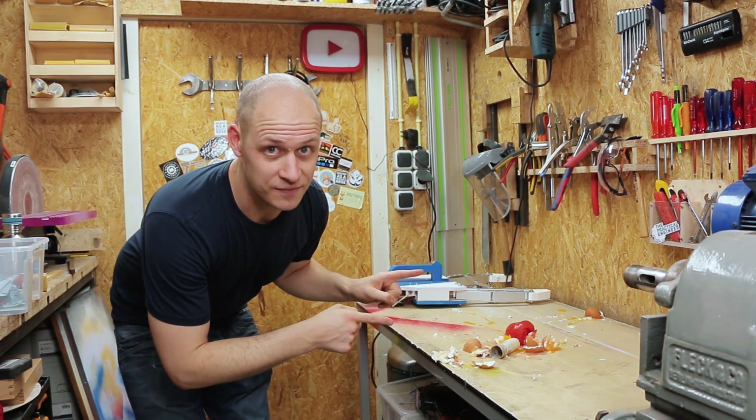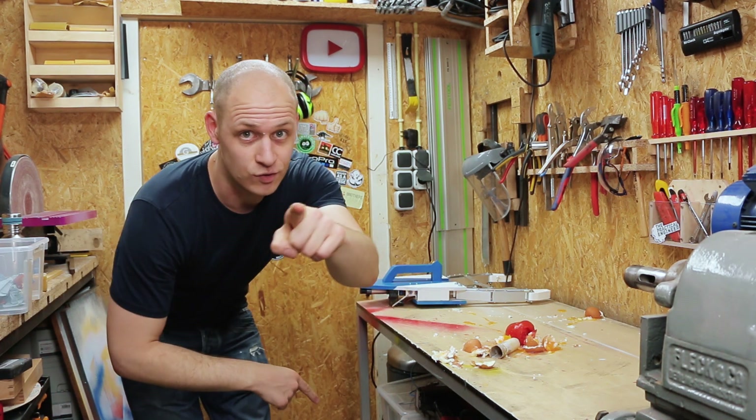These were all stunt eggs. No real eggs were harmed in the making of this video. Don't try this at home.